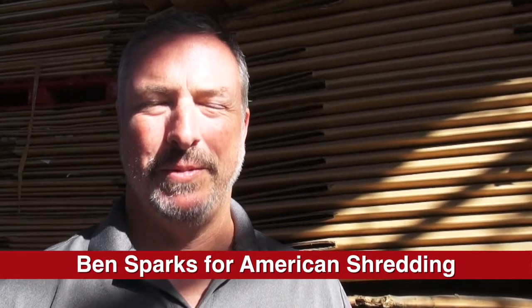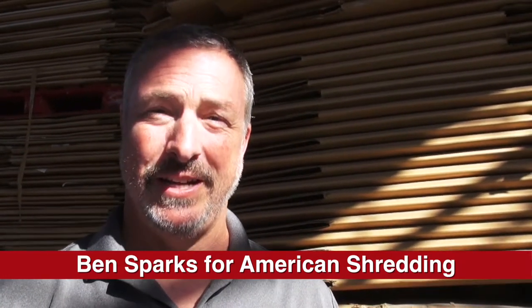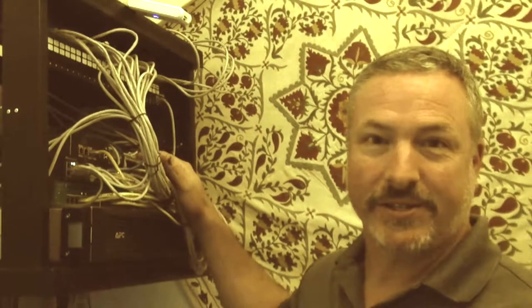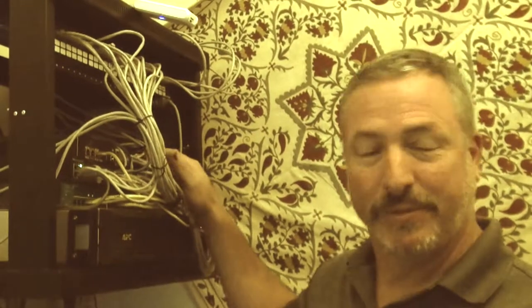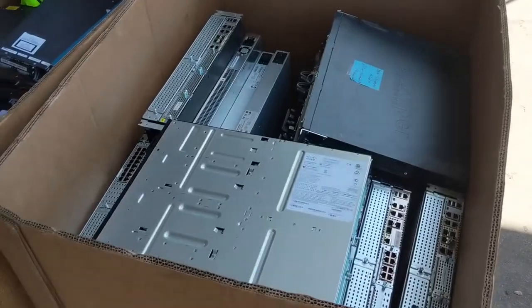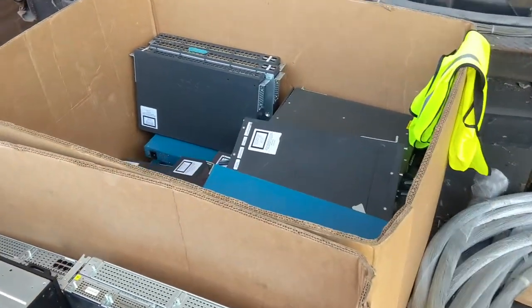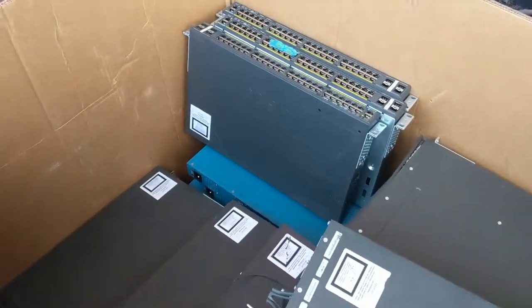One piece of technology that many folks don't consider is their internet switches. These switches don't store any data, but they do store the IP addresses of the various websites that have been visited by this company. If those switches are retired or recycled, the next person that plugs in can find every address that's been visited by your company's computers.